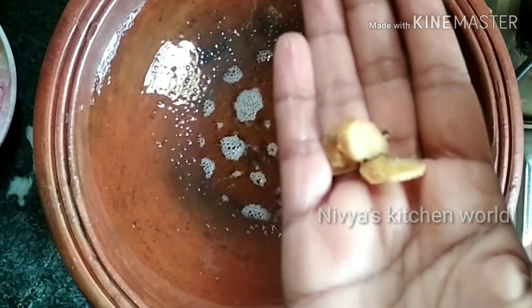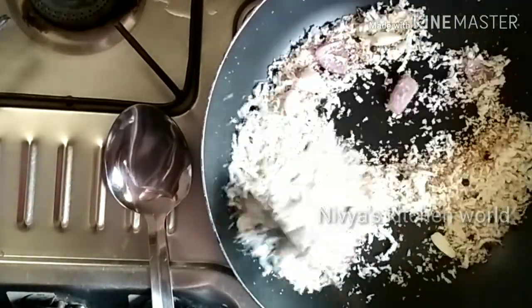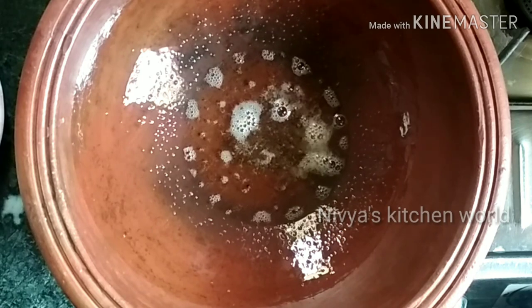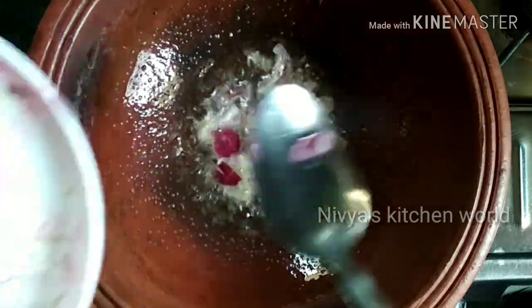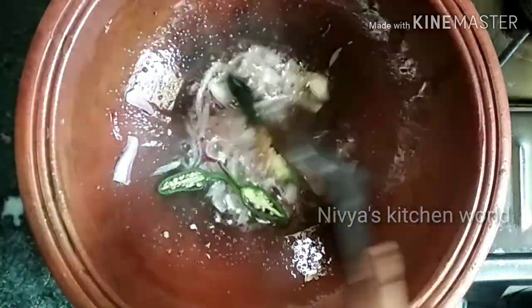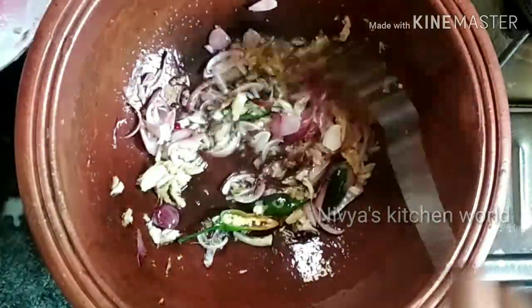I am going to put a small part in this room. You can put a small part in the room. I will put it on the table. We will do this in the middle of the bread.